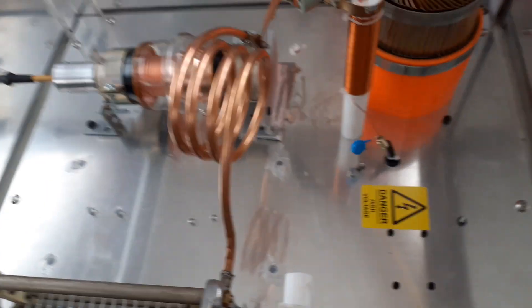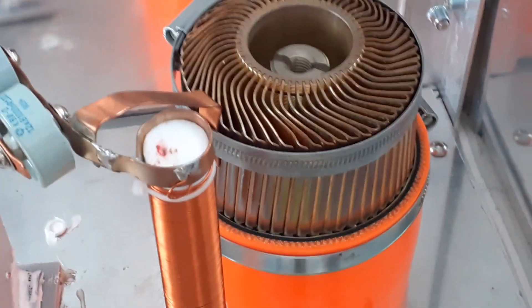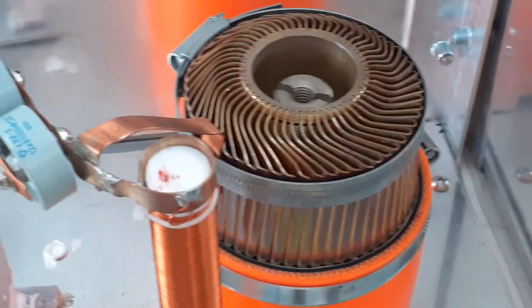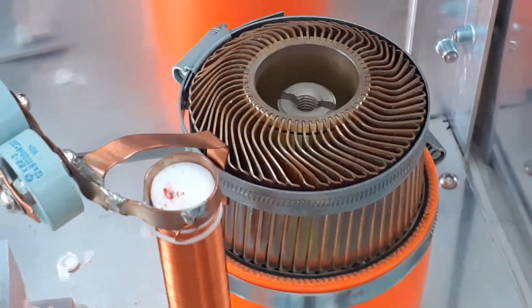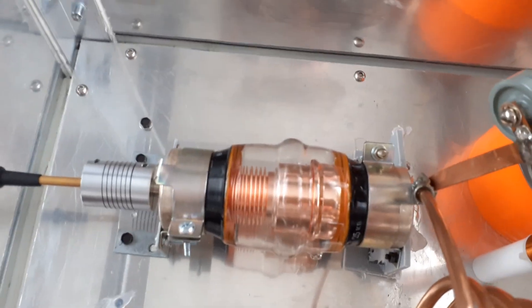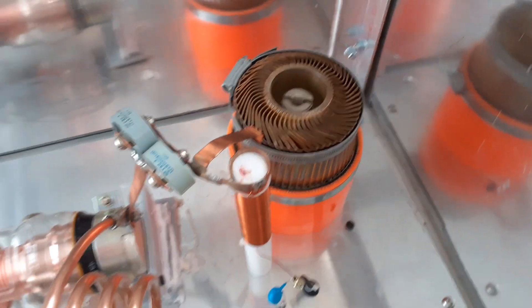That's the RF deck of the GS-35B. I bought that valve or tube back in 2014 or 2015 — about £125 plus £15 to £20 shipping from Ukraine. I think they're about £150 now, so they've gone up a little. This variable vacuum capacitor was cheap at the time, but in the last two years it's gone up to about two and a half to three times the price it was.